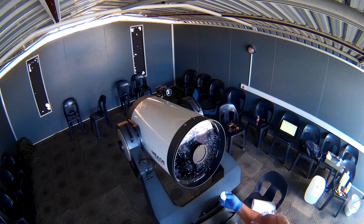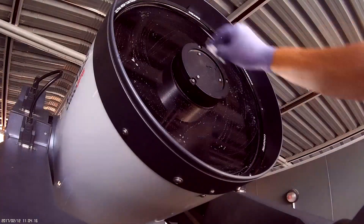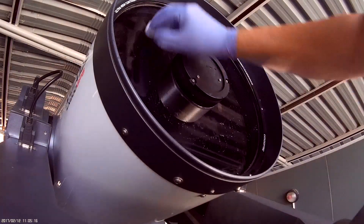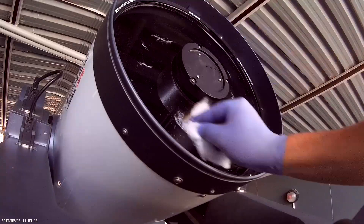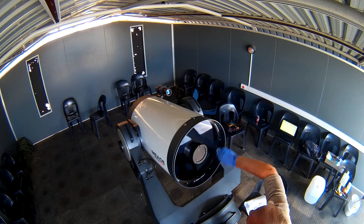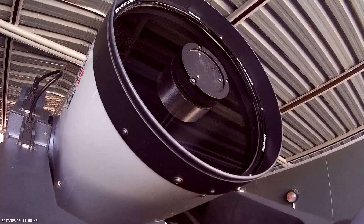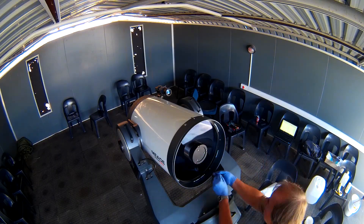Once you've wetted the optic, you will then go over to the soap. Again, just dab. Only when all the loose dirt is off can you then start dragging your cotton wool just under its own weight. After you've done the soap, you go back to the deionized or distilled water to get rid of the soap, and then finally dry it just with cotton wool. Do not worry about the fluff — you can blow it off afterwards.